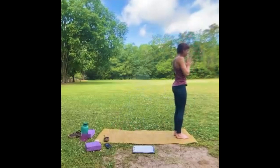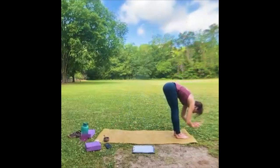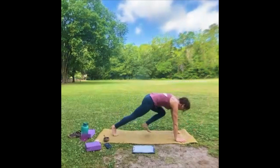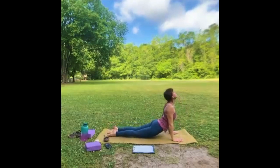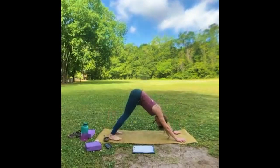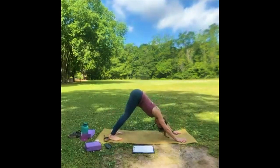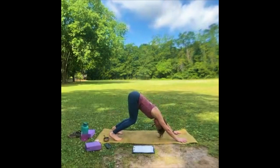Palms at heart center — arms up, inhale. Exhale, fold. Inhale, halfway lift, look forward. Exhale, high or low plank, down to your belly — try to keep those elbows close. Inhale, up dog or cobra, look up. Exhale, down dog. Engage those fingers, breathe. You can walk it out if you need to — make friends with those hamstrings. You could bend your knees generously and get into your shoulders a little more. One more big inhale, exhale, let it all out.